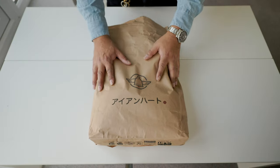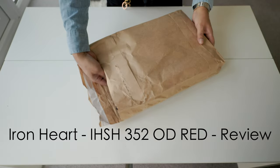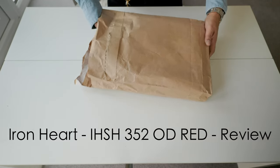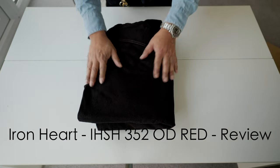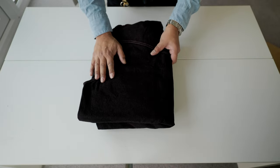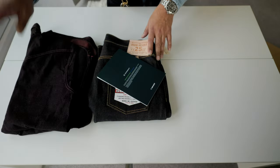Okay, this is the parcel. I already opened it up so we don't make this too long. This is what comes inside. This is a Western Selvedge 10oz over-dyed red shirt. This is a really good thing.